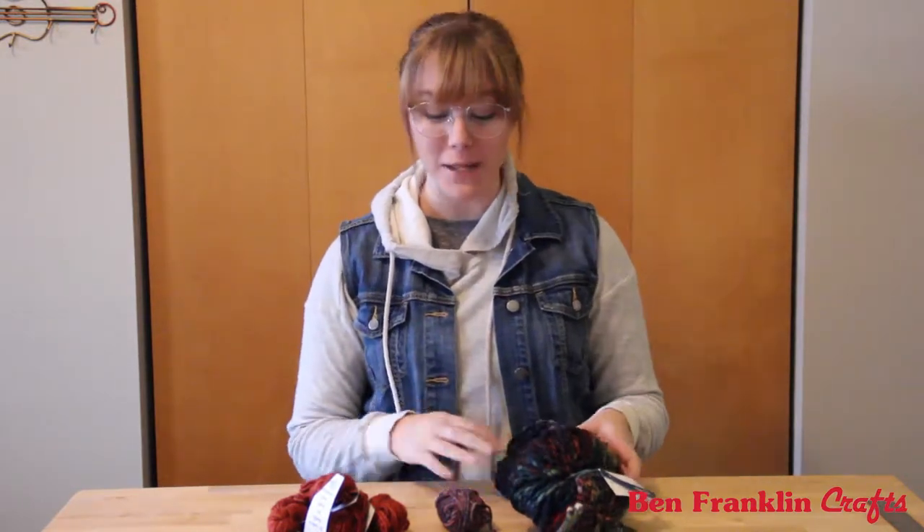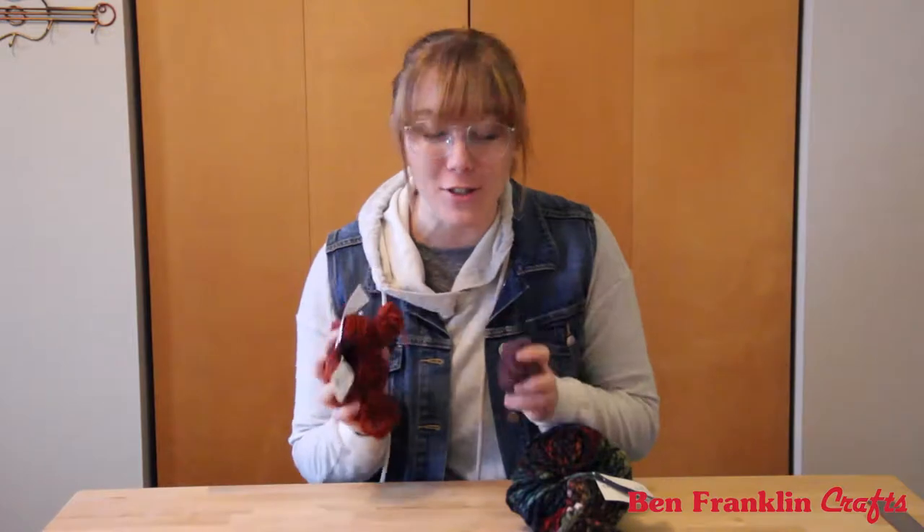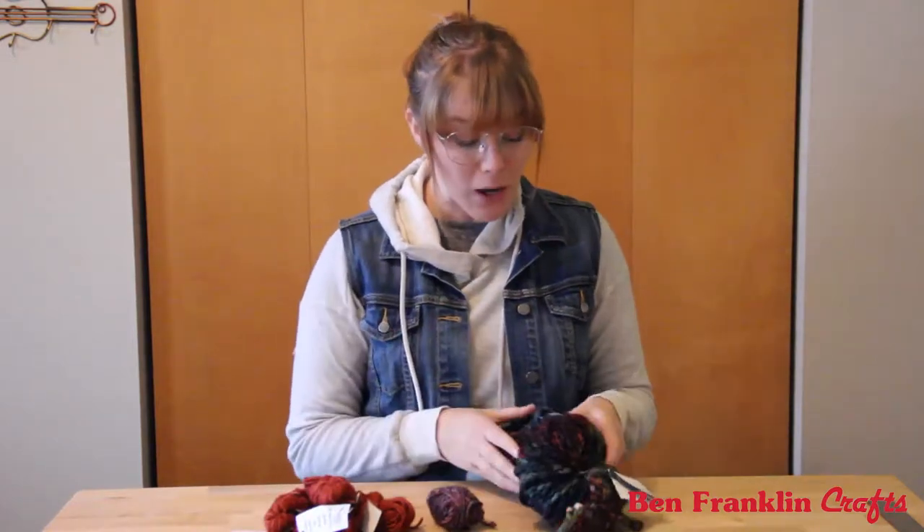Hey, what's up? It's Shannon Oh, ready for another crafting adventure with you, brought to you by Ben Franklin Crafts out in Oconomowoc. I'm super excited for today's project because it's all about yarn and they gave me so much of it — really, really cool colors.